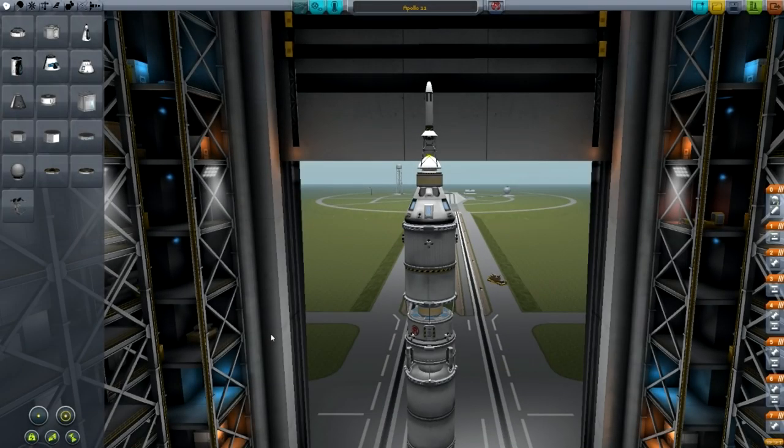Hello YouTube! Today I'm in Kerbal Space Program and in this video I'm going to teach you how to recreate the Apollo 11 mission that NASA did in 1969.